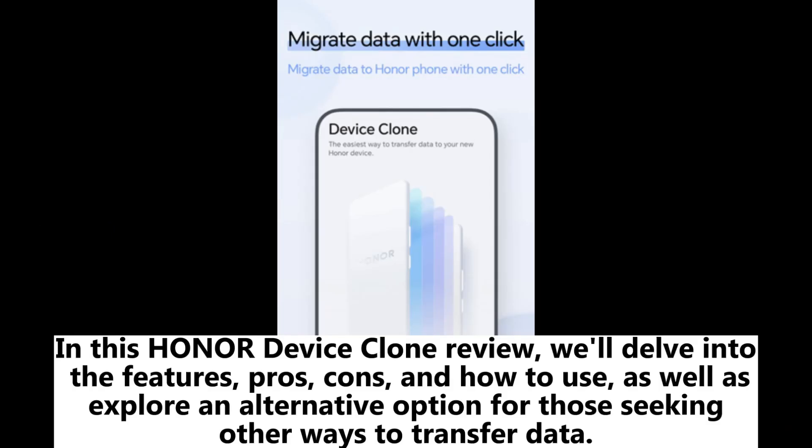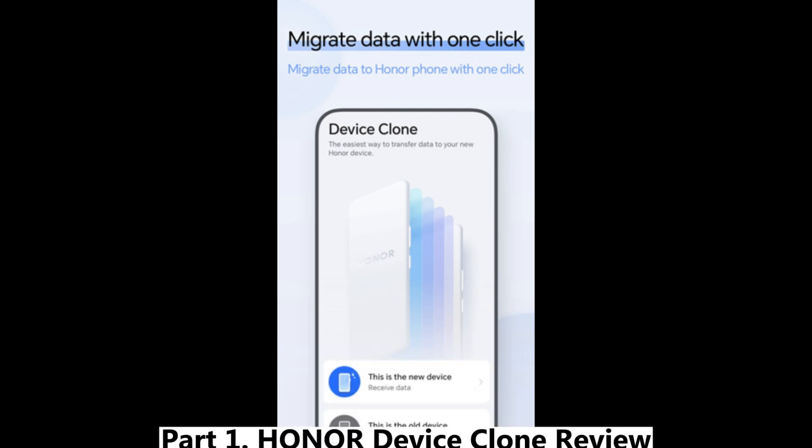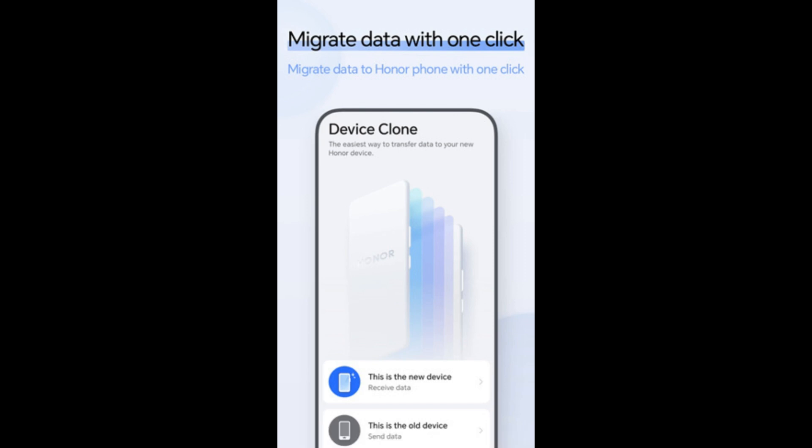In this Honor Device Clone Review, we'll delve into the features, pros, cons, and how to use, as well as explore an alternative option for those seeking other ways to transfer data. Part 1: Honor Device Clone Review. The Honor Device Clone is a free, user-friendly tool developed by Honor to streamline the data migration process between devices.